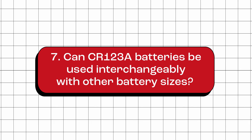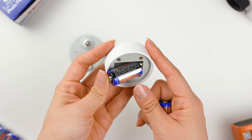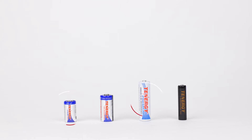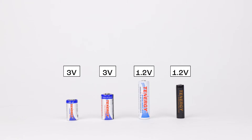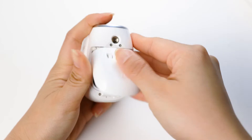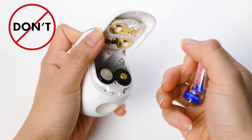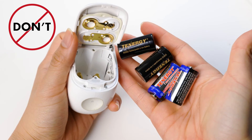Can CR123A batteries be used interchangeably with other battery sizes? No. CR123A batteries cannot be used interchangeably with other battery types, such as CR2, AA, or AAA batteries. Each battery type has its own unique voltage, chemistry, capacity, and size, making them incompatible with one another. Note that non-rechargeable CR123A batteries and rechargeable RCR123A batteries also cannot be mixed.